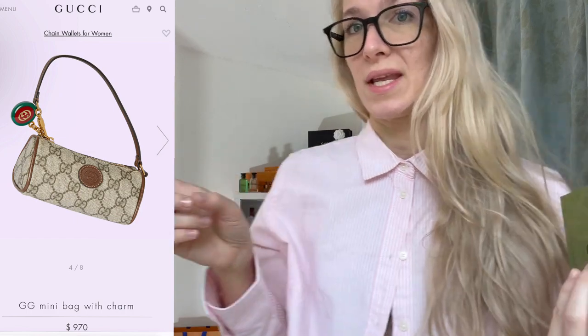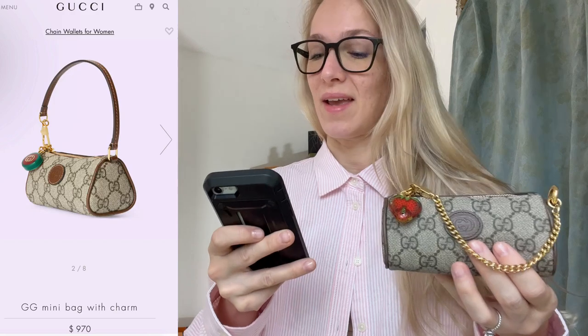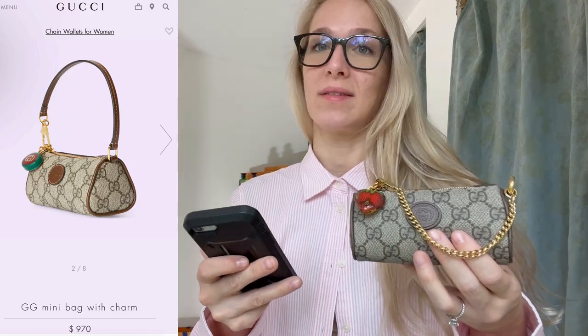Now we're going to discuss the one that Gucci just came out with in their new collection — I think it's like a cherry collection or something. I'm going to put up screenshots while I show you my bag. Here's the screenshots, and I'm going to go over what I see about this bag and why it's so similar and why I think this is absolute BS.